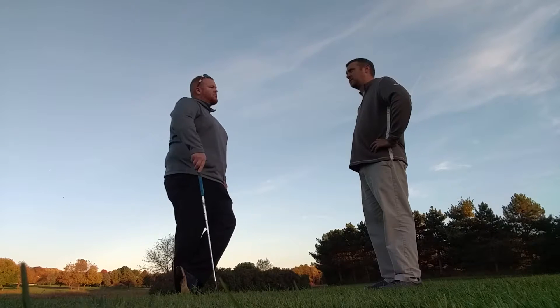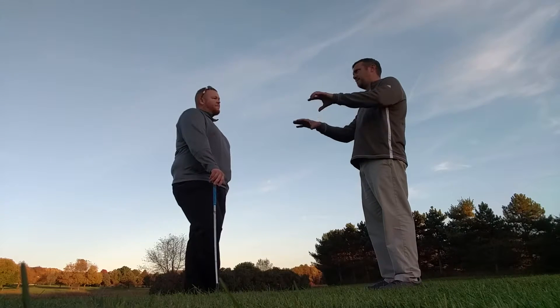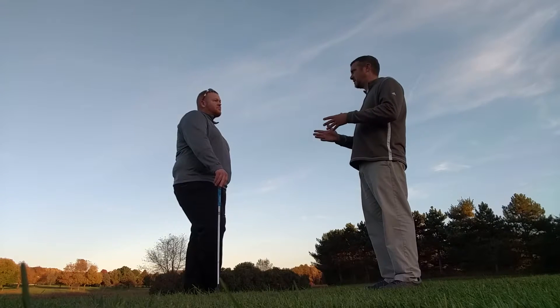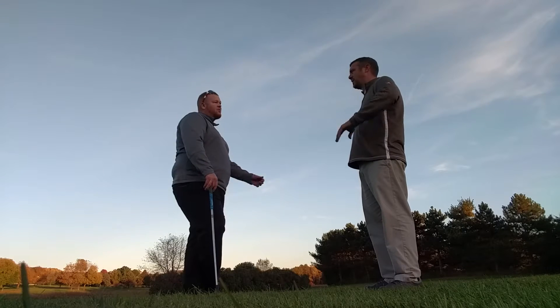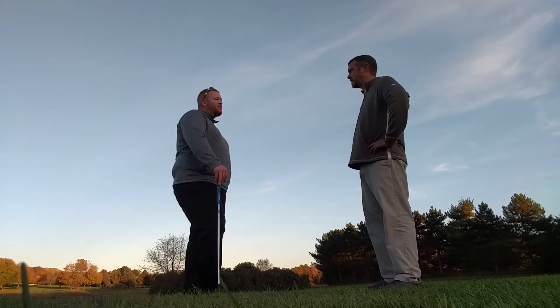Once you do that, switch into a variable practice mode where I would set up a little ring around the target — you can mark it with tees or however you want — but go from each side of the green and try to chip, say like five balls, and see how many out of five you can get in the circle.